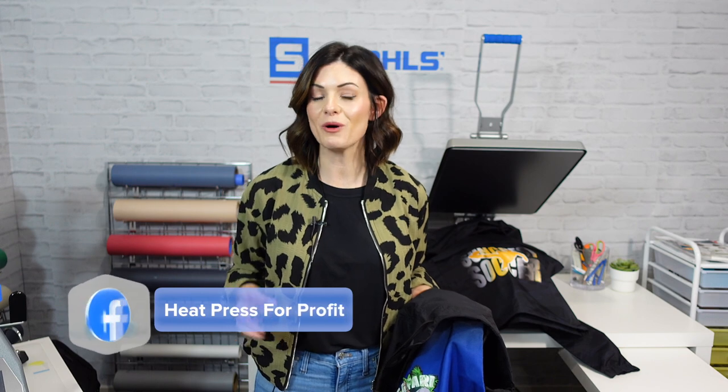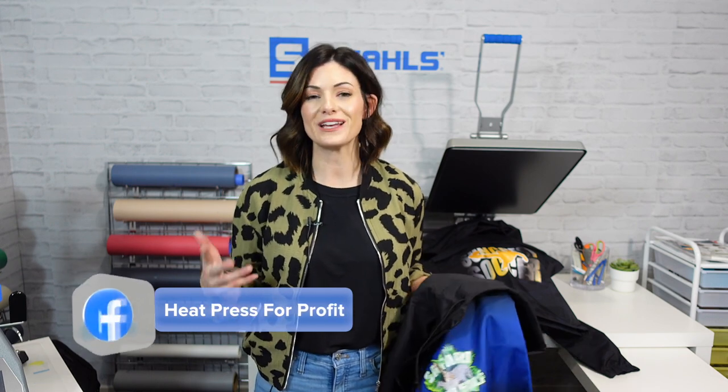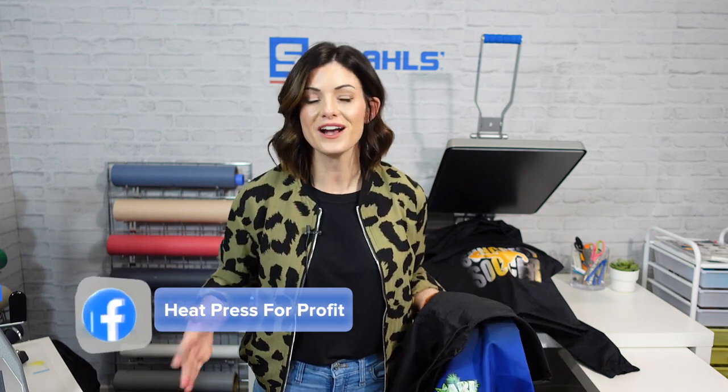If you have any questions, you can reach out to customer service, drop questions in the comments below, or reach out on social media. If you're not in our Heat Press for Profit group on Facebook, hop in there — it's a wonderful community of others willing to help. Thanks so much for tuning in, happy decorating, and we'll see you next time.